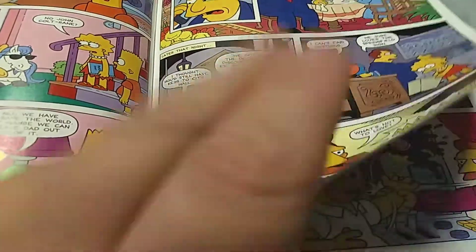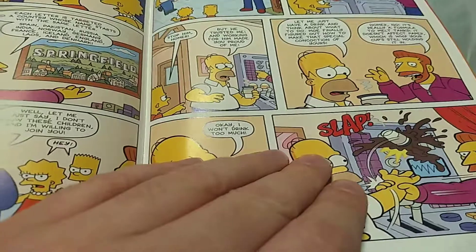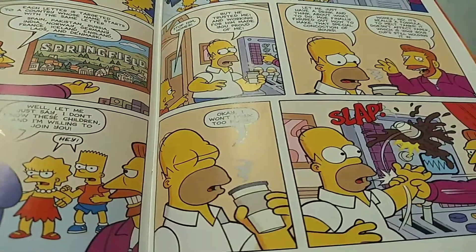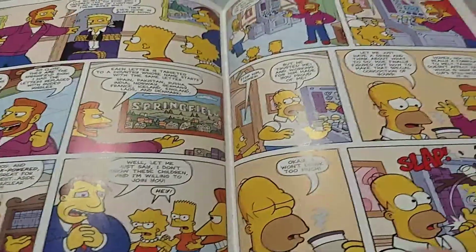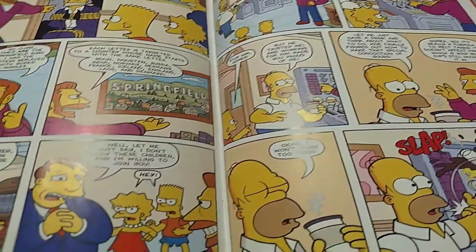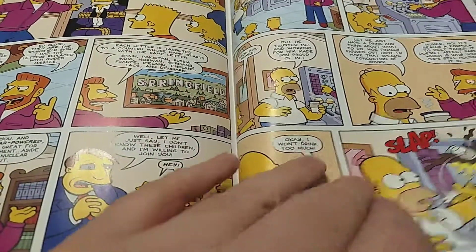A lot of the jokes do land. I would say it has about a 60% hit rate on giving me a mild smile. Nothing made me laugh, but I mean, it's the Simpsons in 2018 — a bunch of mild smiles is about as good as you can really expect.